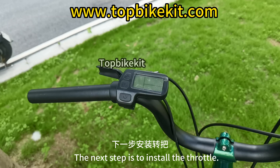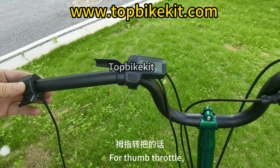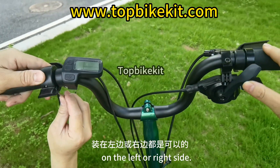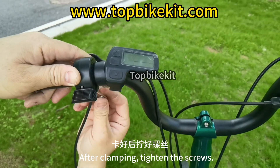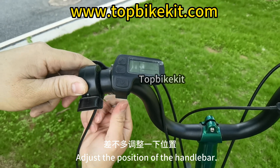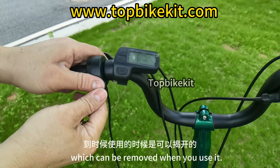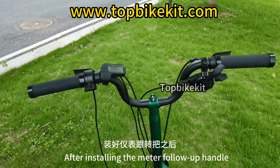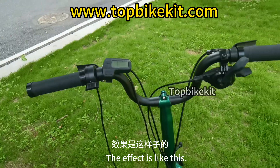The next step is to install the throttle. The thumb throttle is matched with the handlebar and can be installed on the left or right side. Adjust the position, then clamp and tighten the screws. Adjust the position of the handlebar and handle. The protective film on the display can be removed when you use it. After installing the meter and handlebar components, put the original handlebar cover back on.